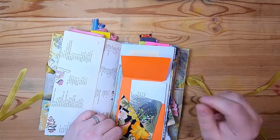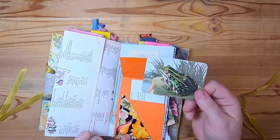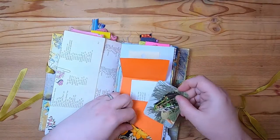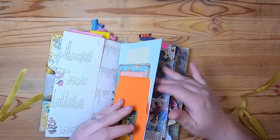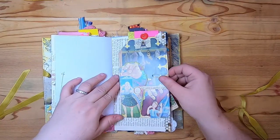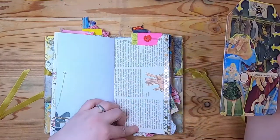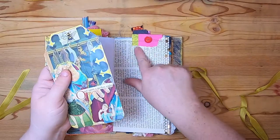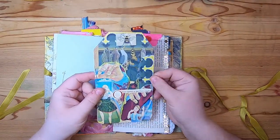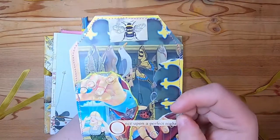In here there's a little fabric front pocket with a picture of a bullfrog — it's a journaling card. This is scrapbook paper, and paper-clipped onto this page of Garden Glossary there's a button tab at the top. There's a journal tag that says 'Once upon a perfect night.'